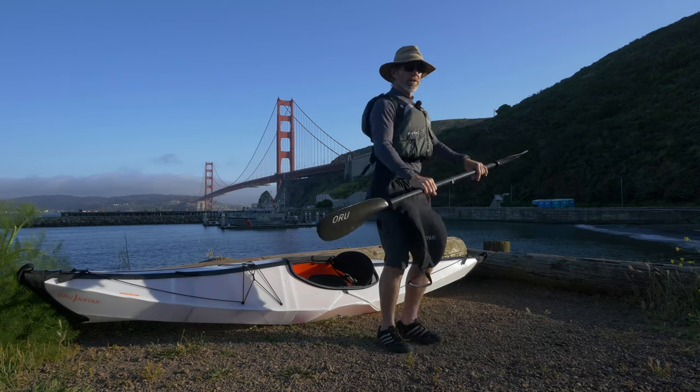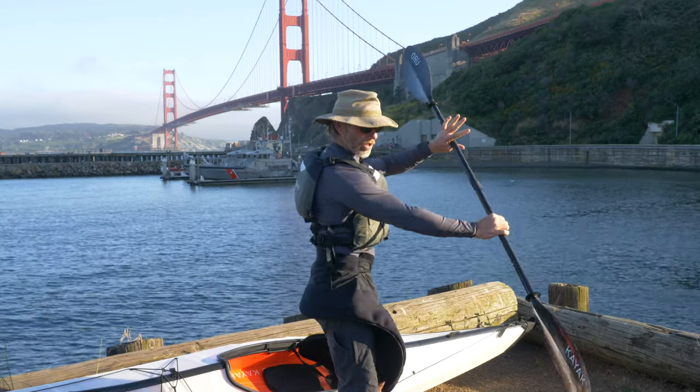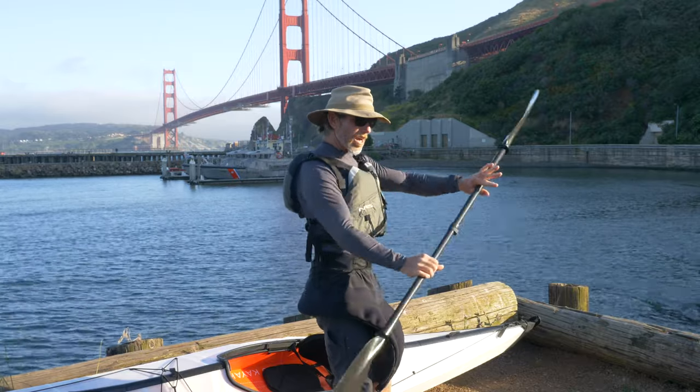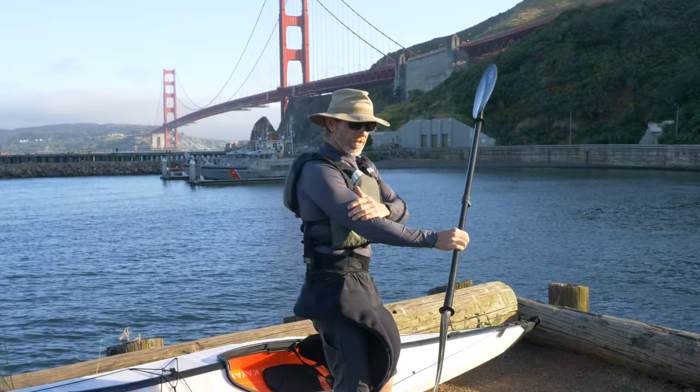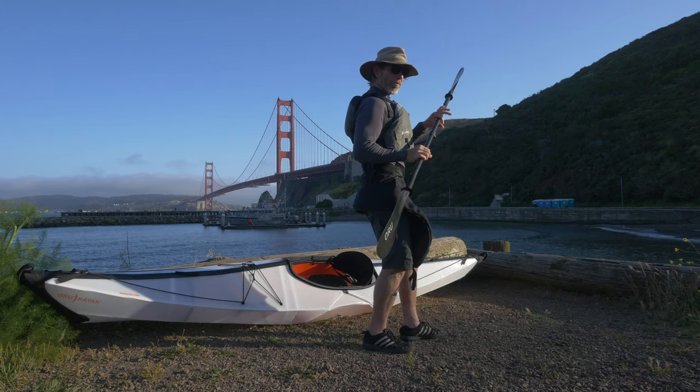If we're doing a forward stroke, we're reaching out in front, our arms are straight-ish, and we're moving the entire paddler's box. We're keeping the arms straight and not breaking the box by bending the elbows.